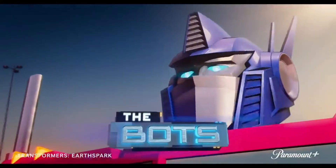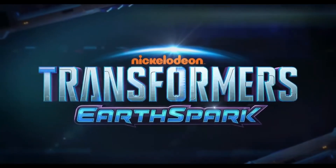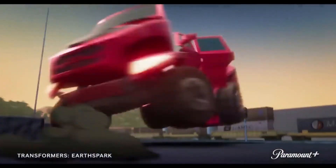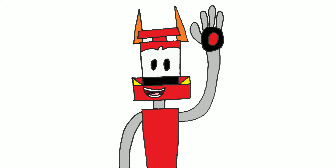I gotta say, nothing else besides this is giving me a reason to try out Paramount+. And with that, I've said all that I've wanted to say about the trailer and sneak peek. Have anything to say about the trailer or the sneak peek? Disagree with anything I said? Let's discuss it in the comments below. Thanks for watching, and gotta zoom.